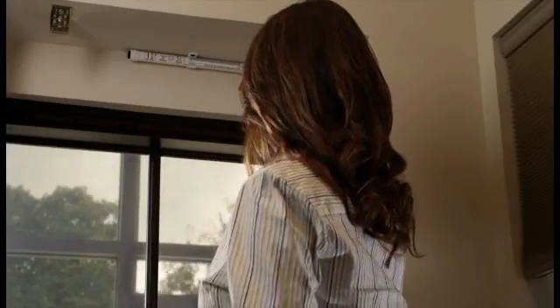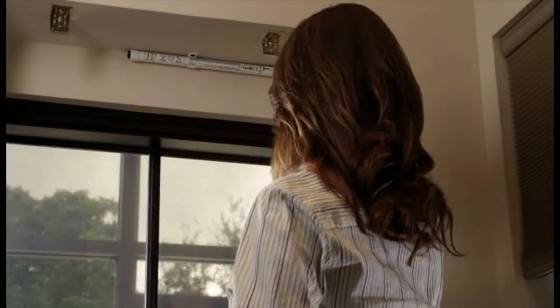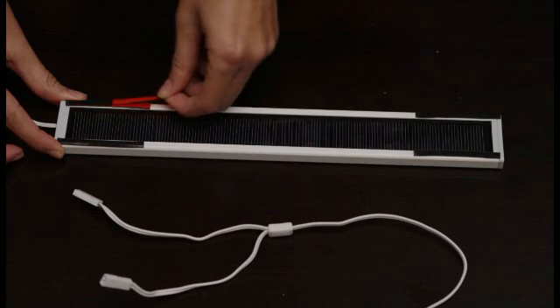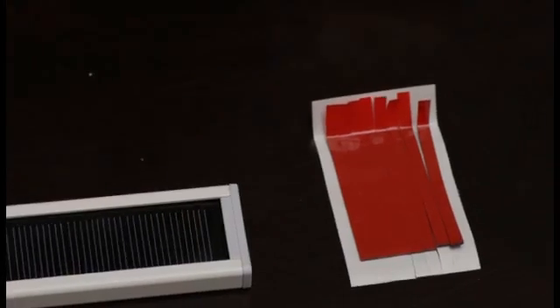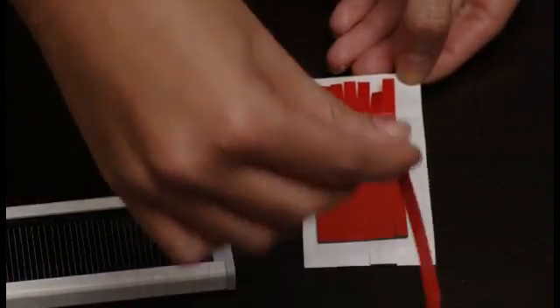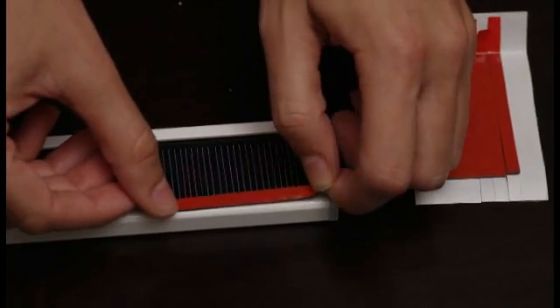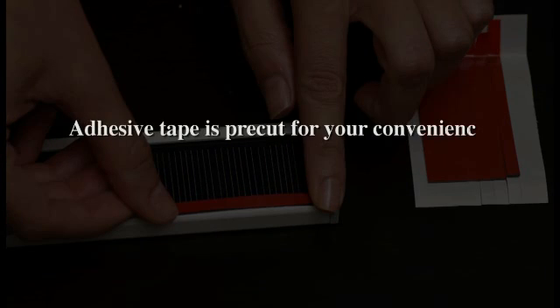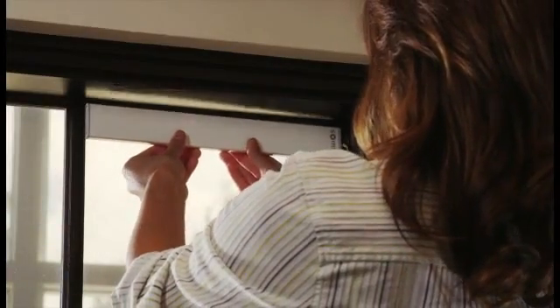Use the included alcohol prep pad to clean the solar panel frame and window glass area where the solar panel will be mounted. Position the solar panel face up and apply the adhesive tape to four corners of the solar panel frame. Always peel away the master liner first while handling or positioning tape with the upper liner. This will allow you to easily position the tape onto the frame of the solar panel. Then adhere the solar panel to the window surface.